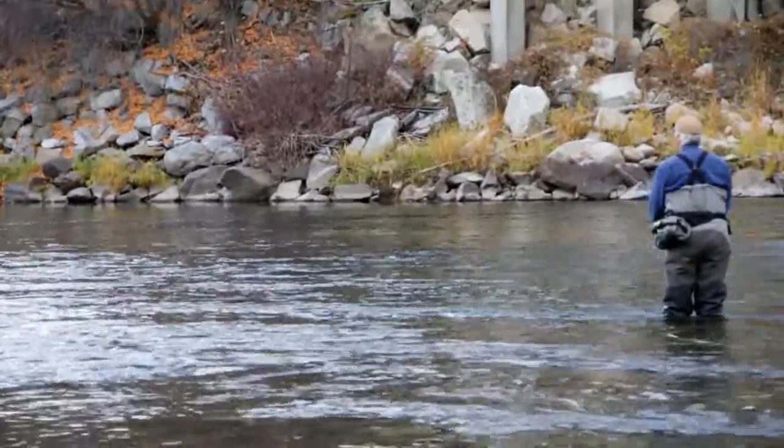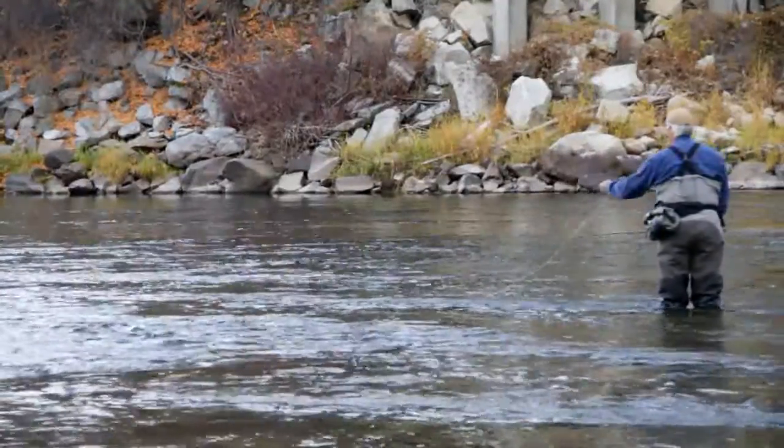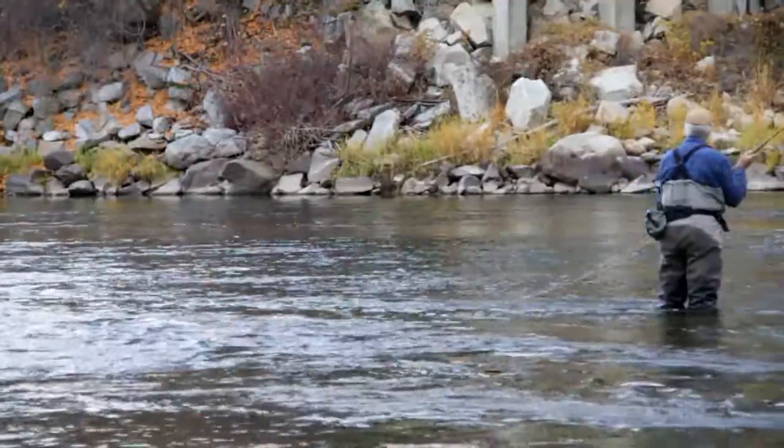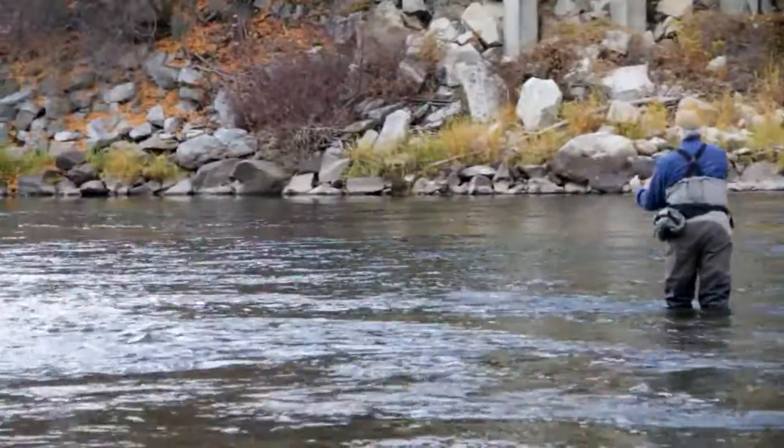At these long distances I don't nail every cast. Jason, the pastor of my church, is filming me. We didn't edit the film to make me look good — we are just having a good time filming this and we will be talking to each other during the filming.